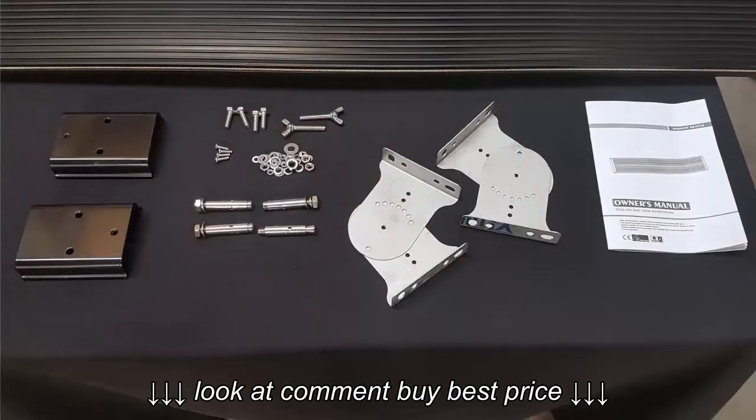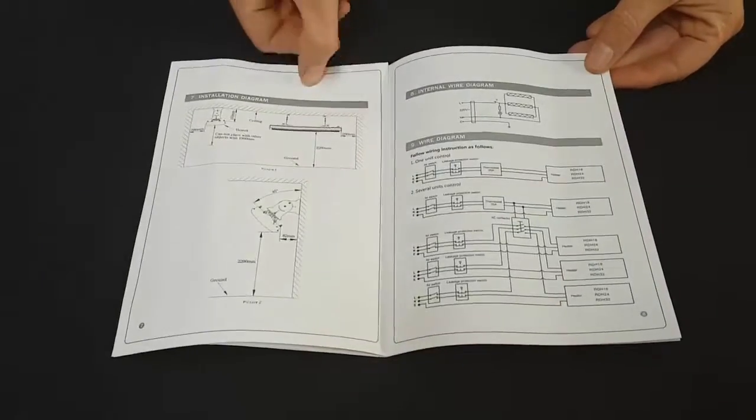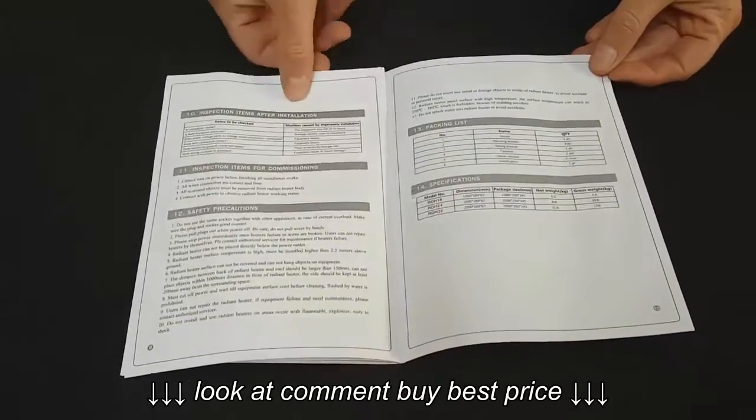The Outdoor Central Radiant Heaters come with all accessories needed to mount them to your ceiling or wall. The manual provides instructions on how to use and install the heaters, including the necessary wiring diagrams.